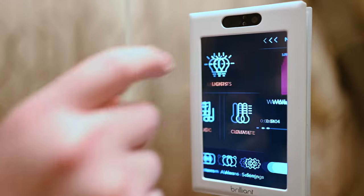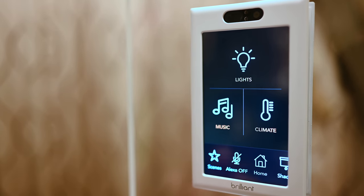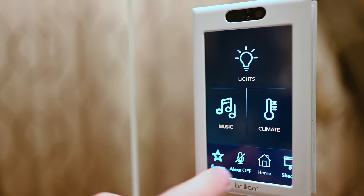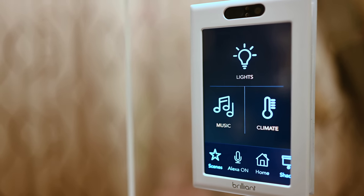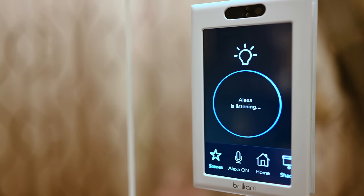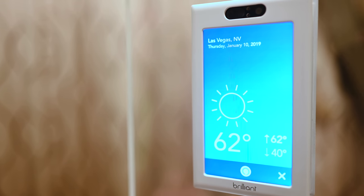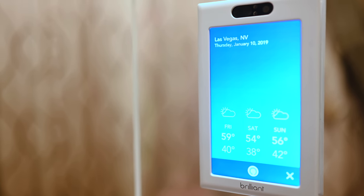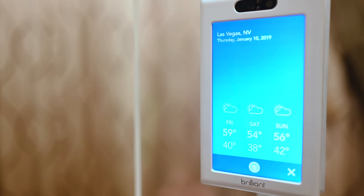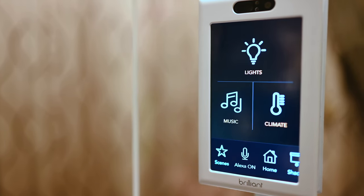Apple doesn't allow Siri to really be built into too many other third-party products, but this does have a smart assistant built in. It has Amazon Alexa, so you can just ask Alexa a question. I'm not going to say those magic words, but Alexa is listening. I'm asking her what the weather is like, and it knows where we are — it pulls up Las Vegas, Nevada — and has these cute little interactive cards. You can swipe through and view different days or different metrics, similar to cards on other Echo devices like the Show or the Spot.